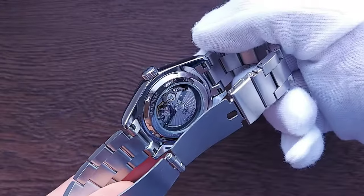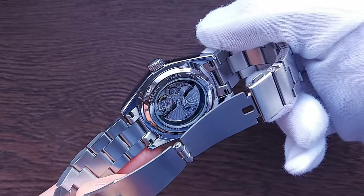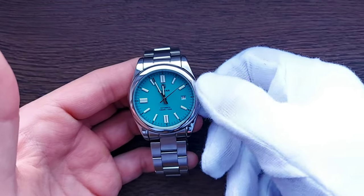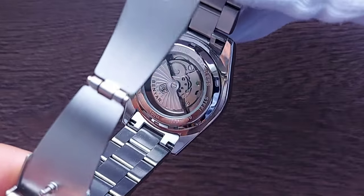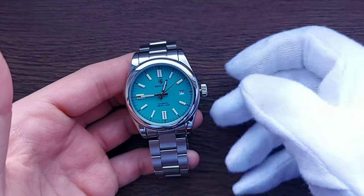Now for the movement. This OP homage uses the Seagull ST6, the most commonly used mechanism in Chinese automatics. It features 17 jewels, 21,600 beats per hour, around 36 hours of power reserve, and a variance of about plus or minus 10 seconds per day. It is a hackable movement, and the 36-hour power reserve is quite decent. It's comparable to the Miyota 8215 and the Seiko NH35.